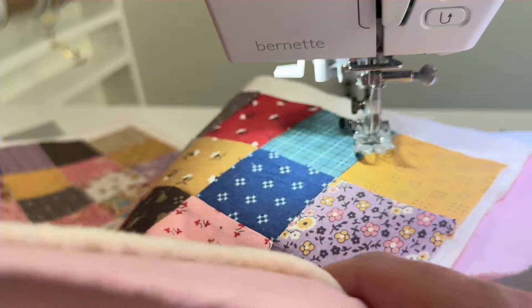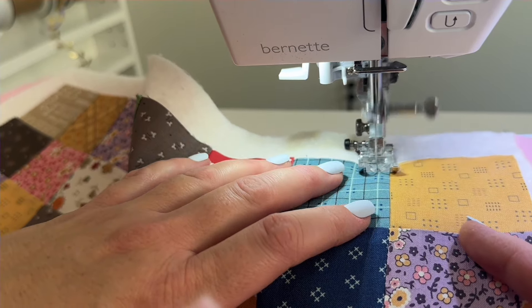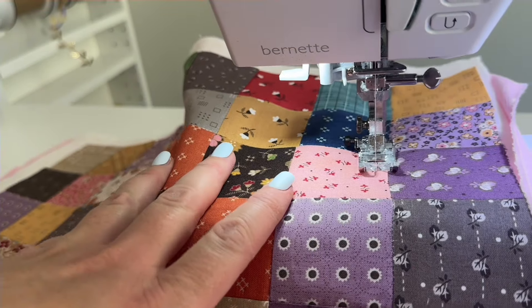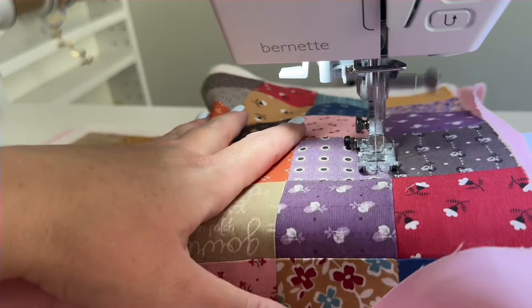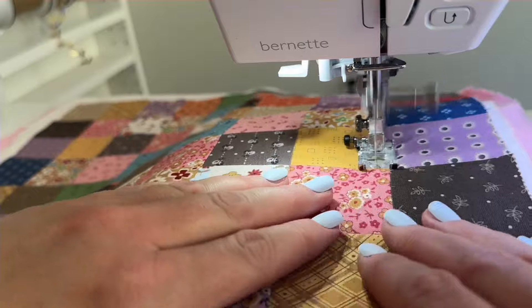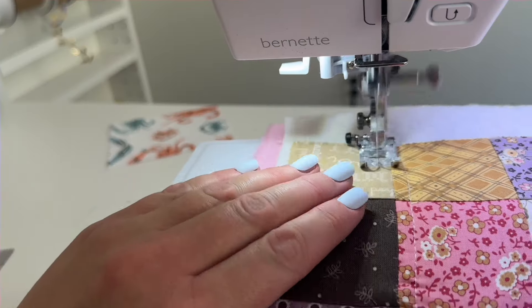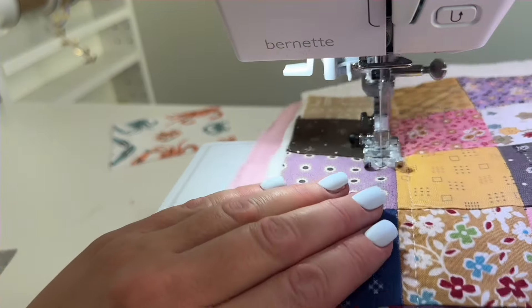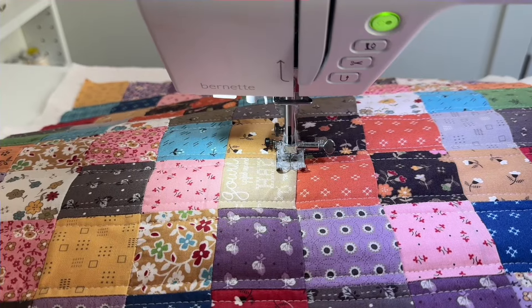Once it has had time to dry, bring it to your sewing machine and we are going to quilt on the top of this. You can choose any pattern you want to quilt those layers together. What I like to do is sew one quarter inch on either side of every seam — it is a lot of lines but it looks really good when you're done. Then bring it back and go down that seam on the other side a quarter inch from the middle of the seam. Once all your vertical lines are done, turn the pillow top and do the horizontal lines the same way.